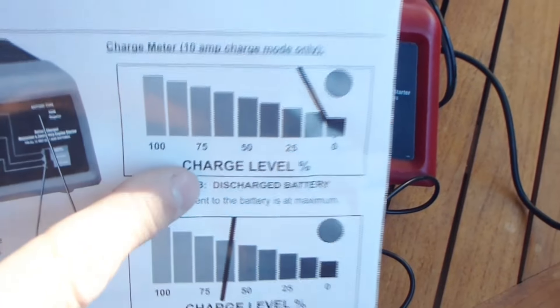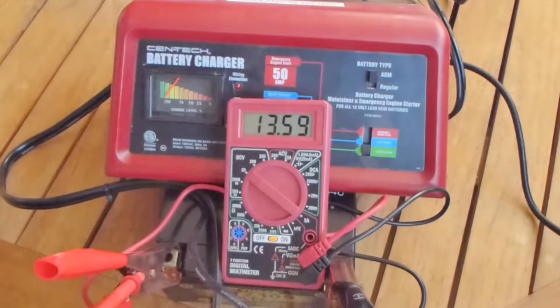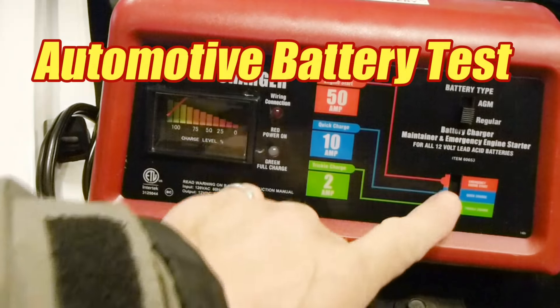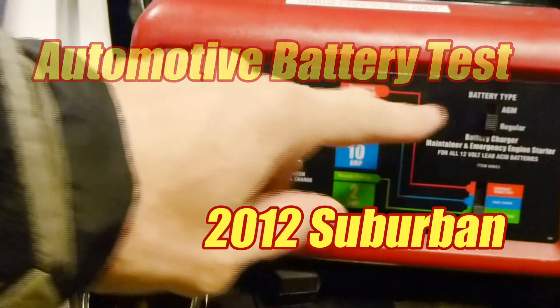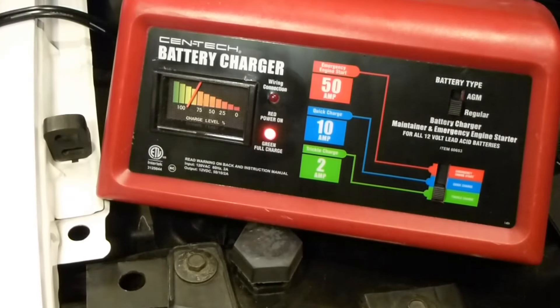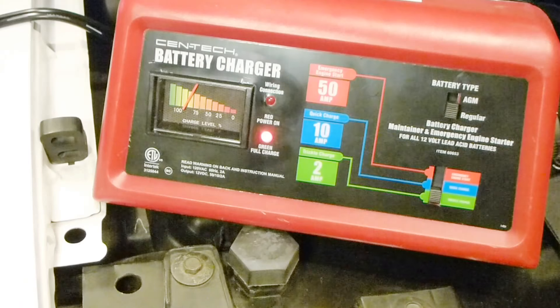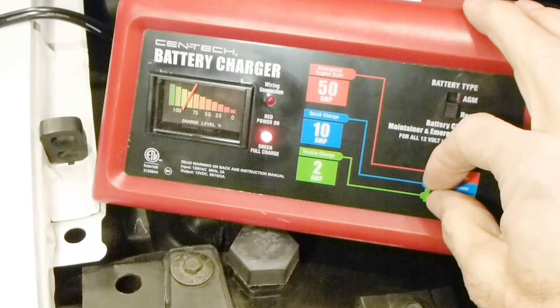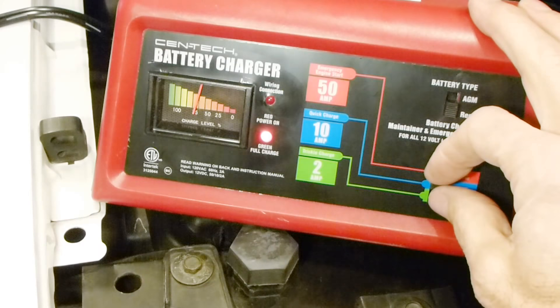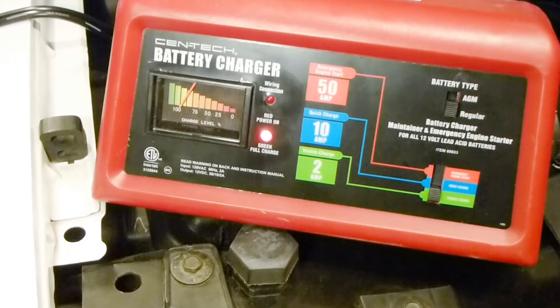The charge gauge is kind of strange — there are really no units, it's just percent charge, whereas the Chicago Electric showed amps. Now we're going to check it on a car battery hooked up to the Suburban. Right now it's in trickle mode, and you can see the charge level is fairly low because this battery is good. If we put it into quick charge, it puts a little bit more level on that charge meter. It wouldn't be bad if the charge meter was backlit — never really understood why they don't do that.